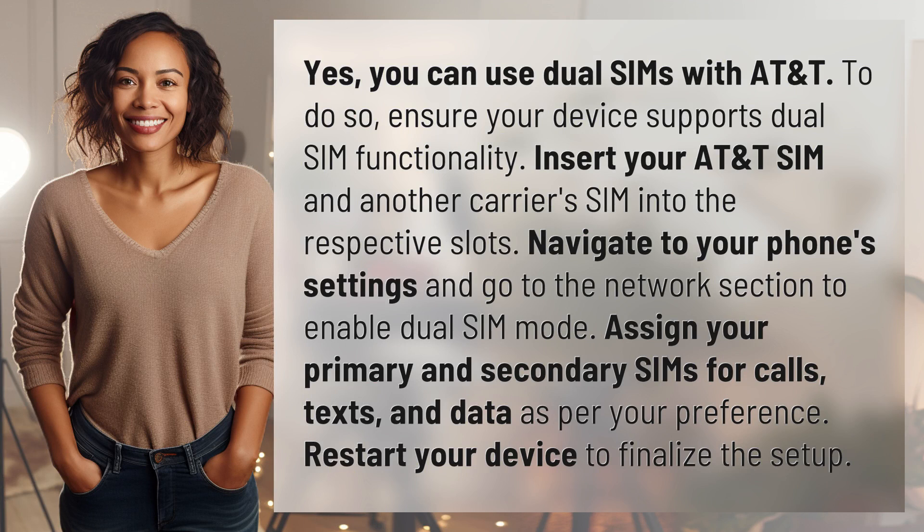Yes, you can use dual SIMs with AT&T. To do so, ensure your device supports dual SIM functionality. Insert your AT&T SIM and another carrier SIM into the respective slots. Navigate to your phone settings and go to the network section to enable dual SIM mode.